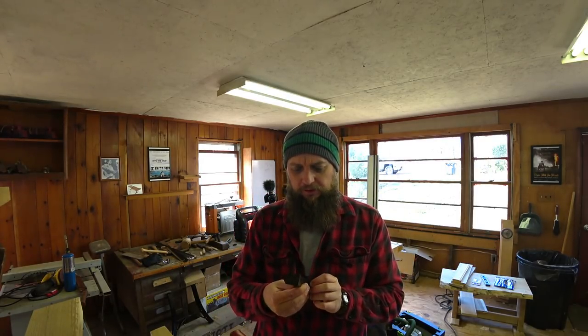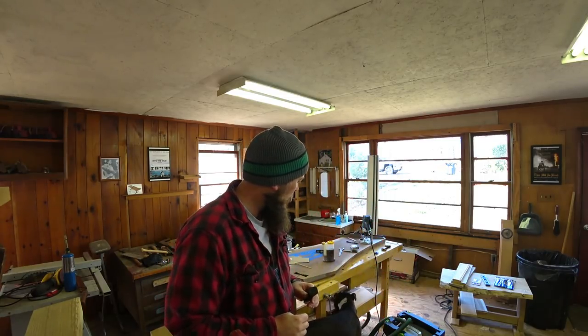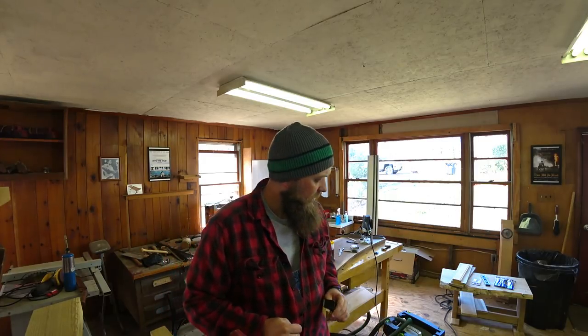All right guys, real quick today — a little sawmill update video for March the 9th, 2018. This morning we're in the shop. If you hear that noise behind me, that's Sharky. That's one thing about pit bulls — they eat everything. Sharky's like a goat; he will eat anything he gets in his mouth.